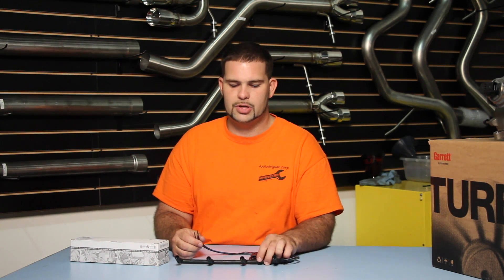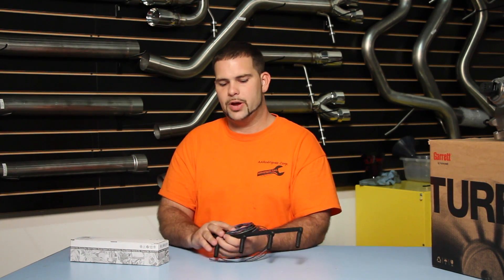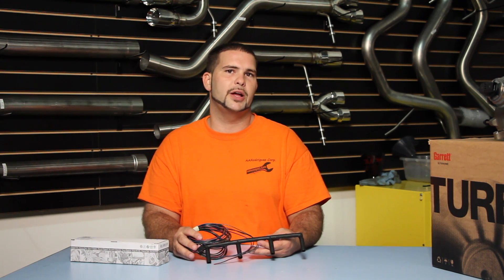This harness is Genuine VW. We have some of the best prices online. Our website is FixMyVW.com, and we'd love for you to come by and check us out.